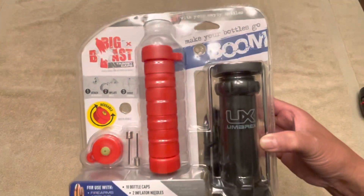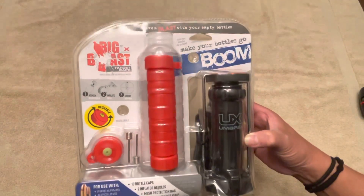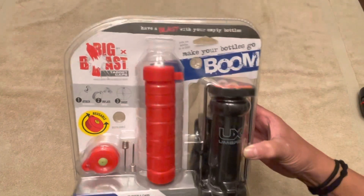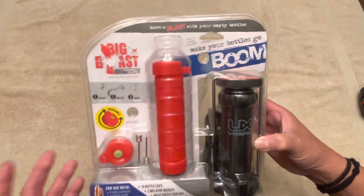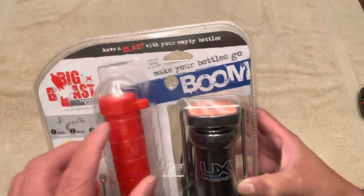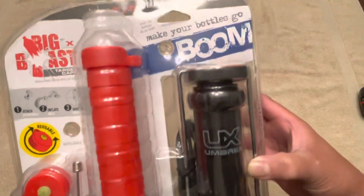How this works is you use just your regular standard water bottles or two-liter bottles, any type of plastic bottles. You inflate it with the caps, build pressure on it, and then shoot it as a target and listen to it go boom. Have a blast with your empty bottles — make your bottles go boom.